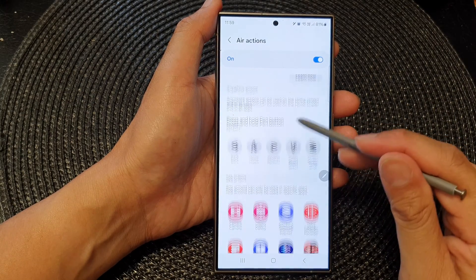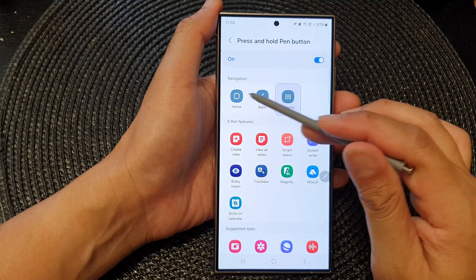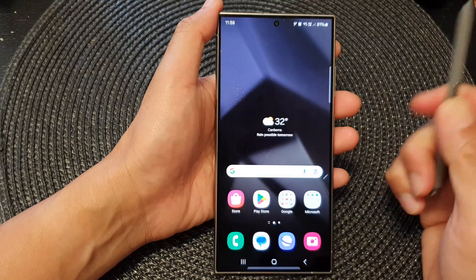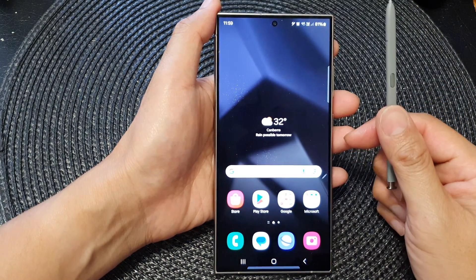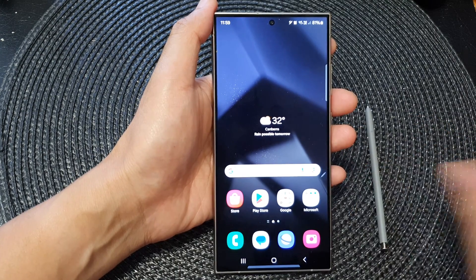And if I change the press and hold button to go back home, now if I press and hold on the button it should go back to the home screen. And that's it — thank you for watching this video, please like and subscribe to my channel for more videos.